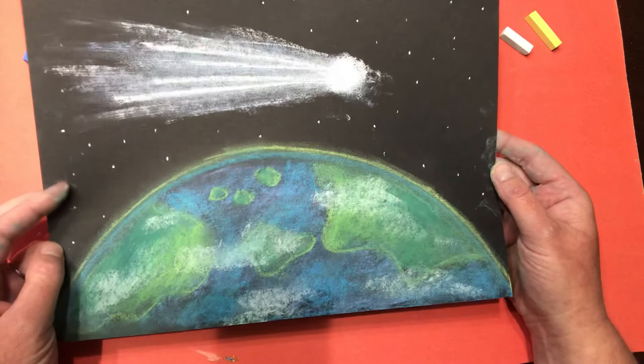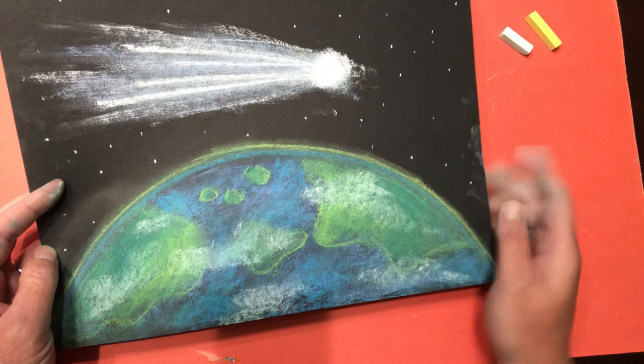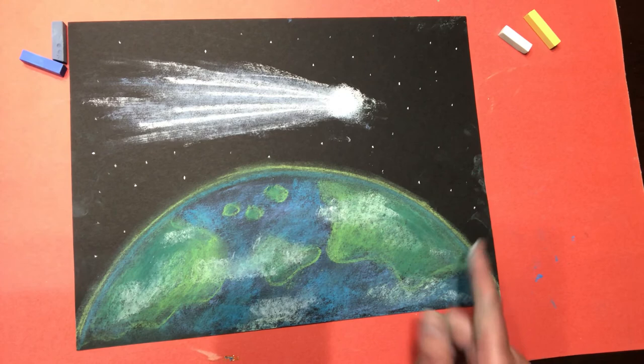And there we have it - there's our comet! If you did a white comet, you can go back and make a rainbow comet. You could even choose a different planet to draw. I chose earth and a white comet, but maybe you choose Jupiter and a rainbow comet - that would look completely different. Hopefully you enjoyed this comet and the chalk pastels. And like I said, you could always do this with crayons - just keep layering the colors on top of each other. Don't let the fact that you don't have chalk pastels stop you from creating. See you guys next week!